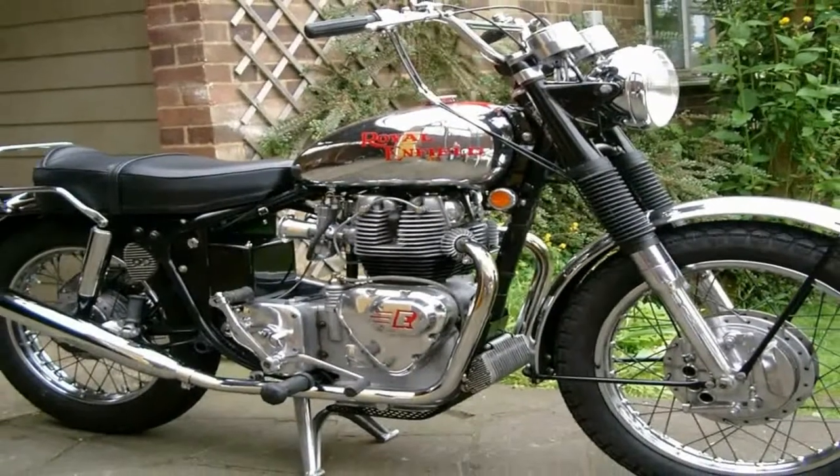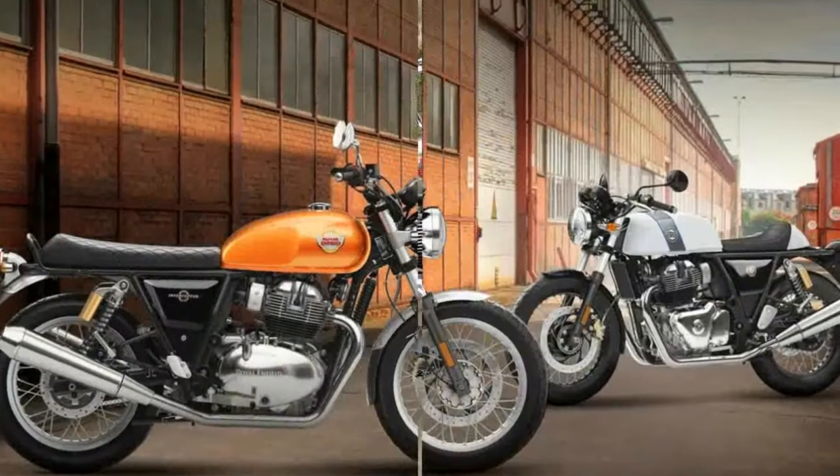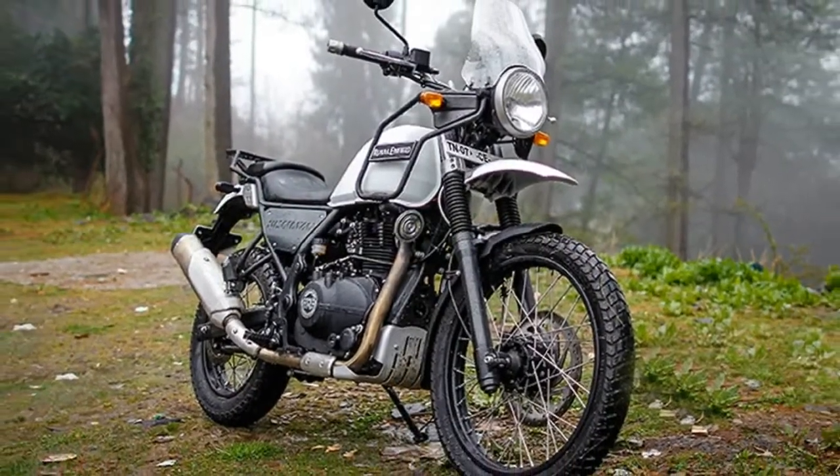As you'd expect, this isn't a very heavy bike at 445 pounds, oiled but not gassed, and at only 31.6 inches tall, it's fairly nimble and easy to lift off the side stand. Is it knee drag or nimble? Not a chance.